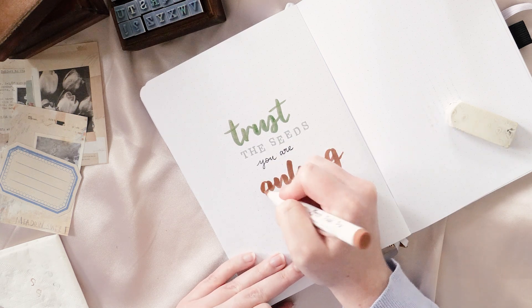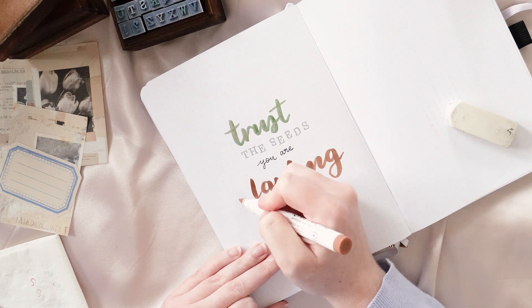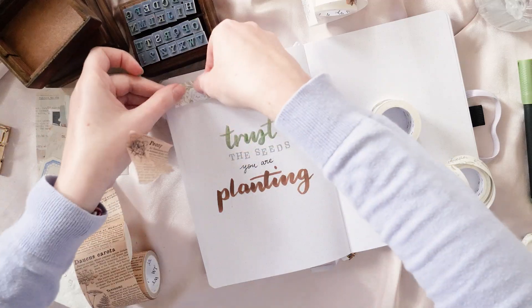This quote is coming together in a very non-linear way — that's just how I work when I'm lettering things like this. The quote is 'Trust the seeds you are planting,' which I feel makes sense for a birthday kind of theme — it's about growth without being too obviously aging-related.